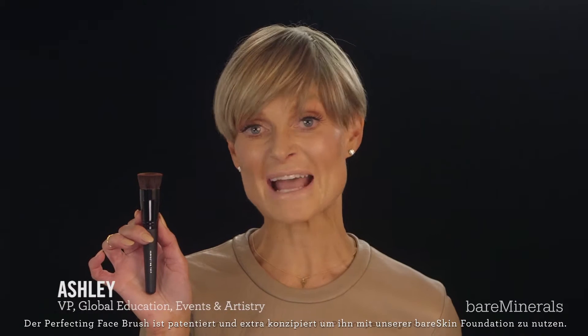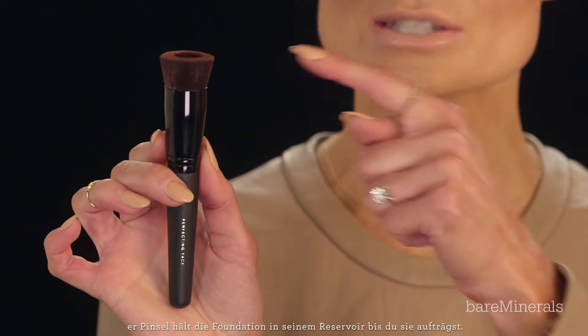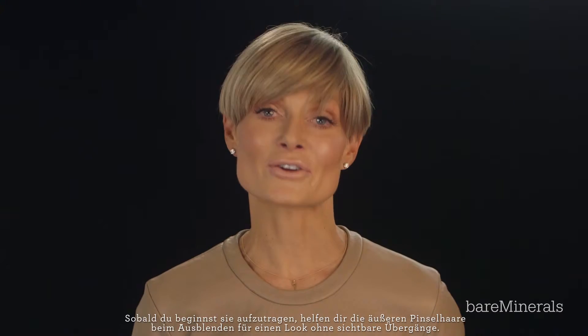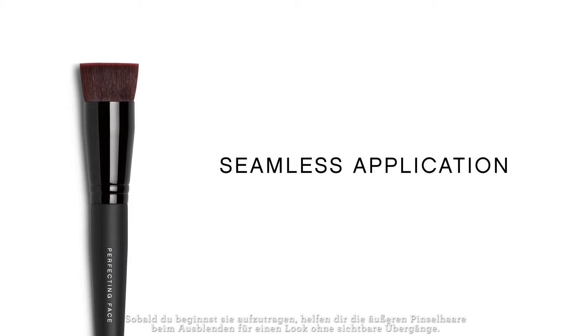The perfecting face brush is patented and it's designed to use with our bare skin foundation. This reservoir houses the product until you're ready to apply it. As you buff, the outer hairs help to blend for seamless application.